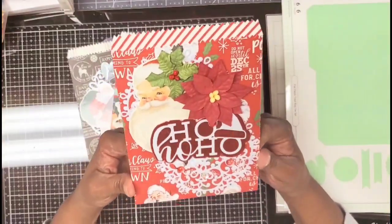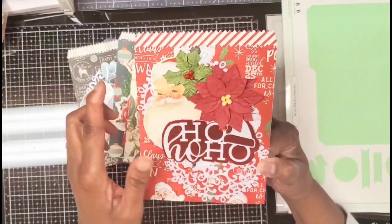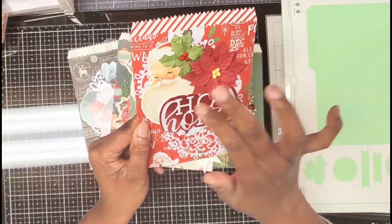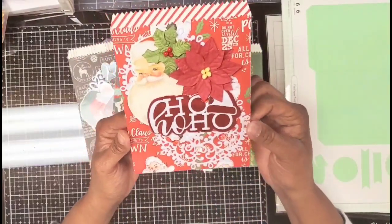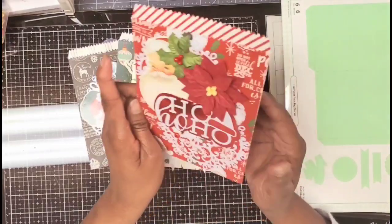The next one is an Echo Park paper with Hoppy Hobby flowers. That's the Ho Ho Ho die cut, and I added two doilies on the back of this one. I just love that doily die — super duper cute.